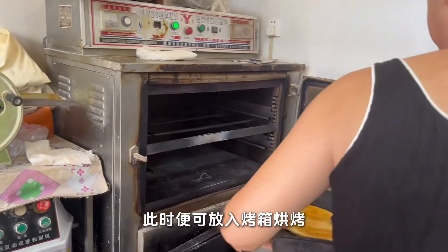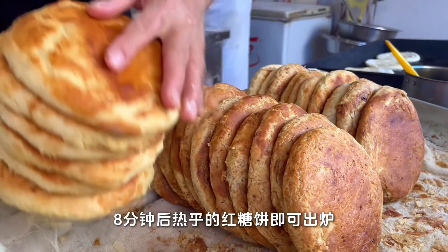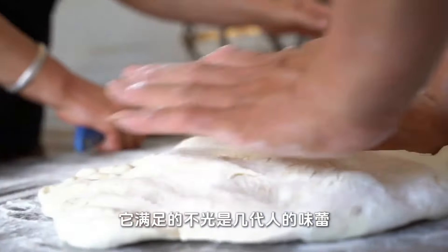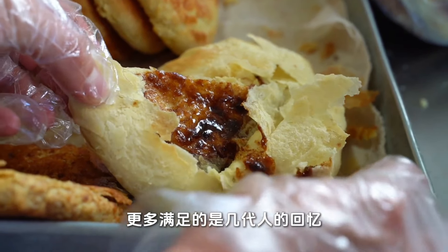At this point it can be placed in the oven to bake. The hot brown sugar cake will be ready in 8 minutes. This sugar bread made under traditional techniques satisfies more than just generations of taste buds — more satisfying are the memories of generations.